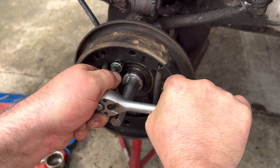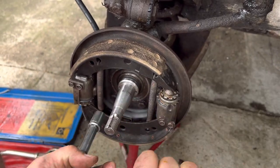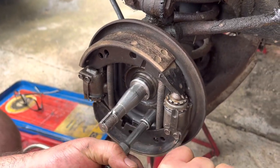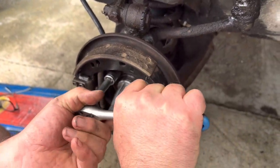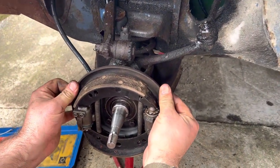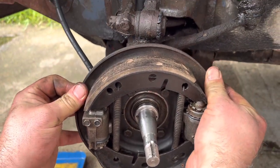Try to tighten them diagonally so you spread the pressure. I do have a torque wrench but I can't be bothered to get it out — they should be all right. Just tweak them so they're on and nice and tight. The car isn't going to be doing 150 miles an hour up the A2. It all works quite nicely — look at that.